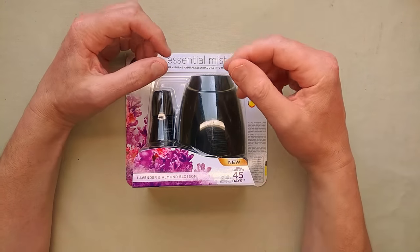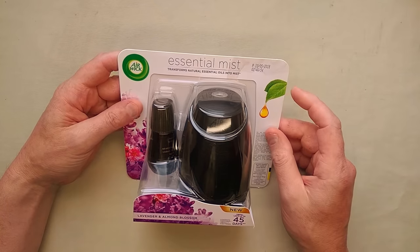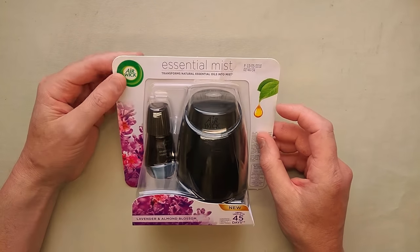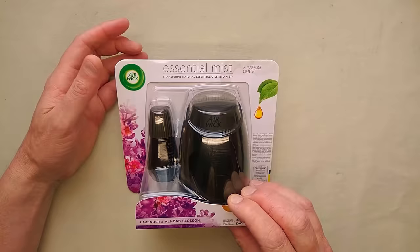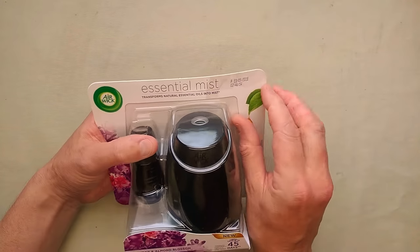Once again, the sound is going to be slightly different — different filming location, different camera. So this is Airwick's latest foray into the automated units that contaminate your air with aromatic pollution. Let's take a look at it.